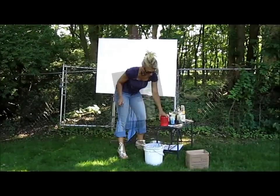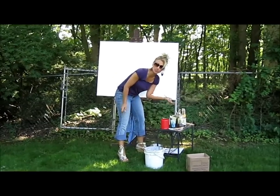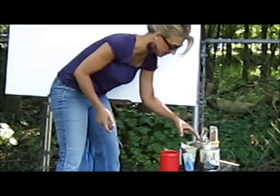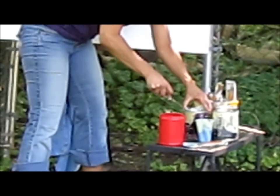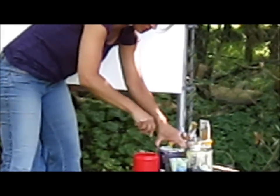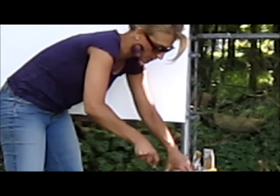I have a cup of water and some craft brushes that I bought at the craft store — very inexpensive. I'm just going to open up the cans and use the paint. Since all these are water-based paints, all you need to do in between colors is dip the brush in the water, clean up your brush, and wipe it off with a rag.